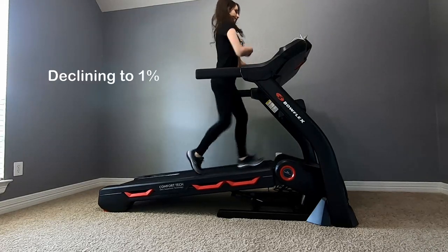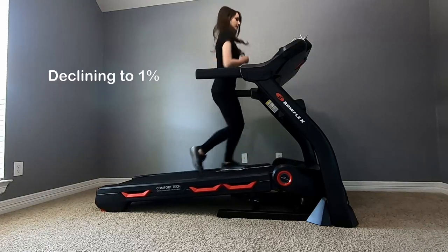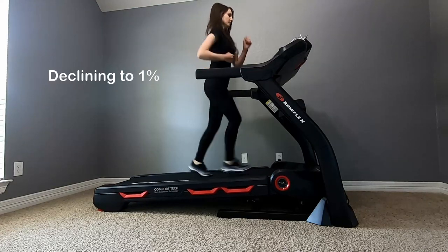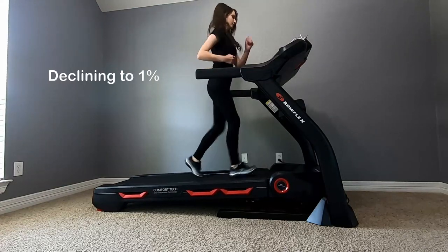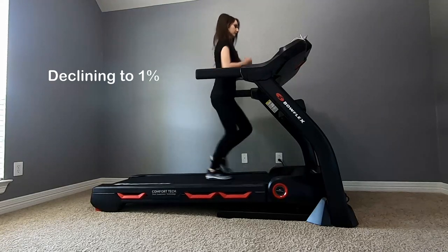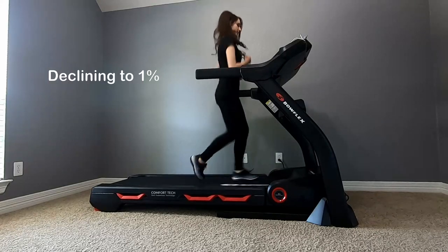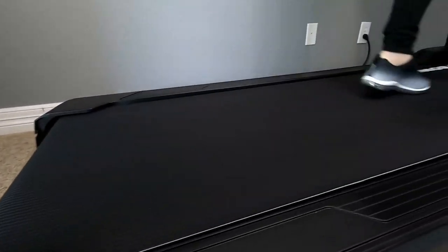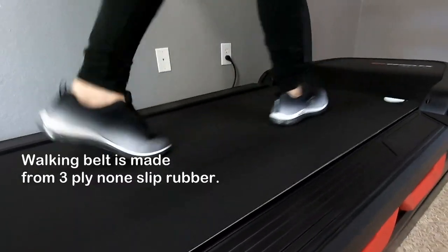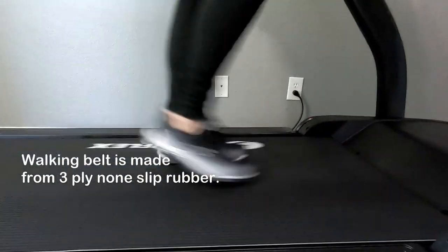Now I will be declining it back down to 1%. The walking belt is made out of non-slip rubber. Don't try to run with bare feet — it's going to hurt. Always wear shoes.